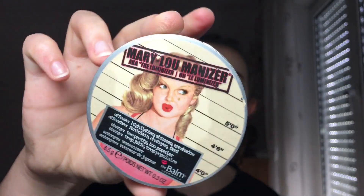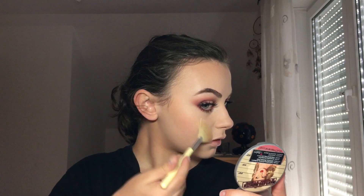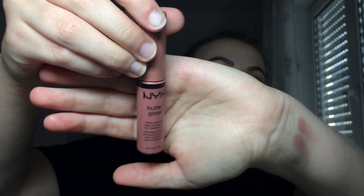That's it for bronzing. Now to highlight I'm gonna use the Mary Luminizer by The Balm, which is a classic — it's a goldish highlight and I think this will tie in very nicely with the warmth in my eyeshadow. For my lips I'm just gonna apply this NYX Butter Gloss in the color Tiramisu.